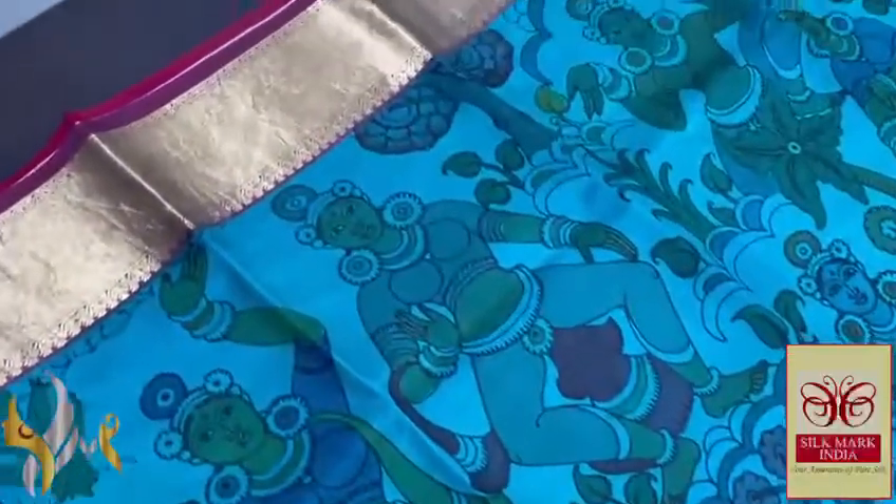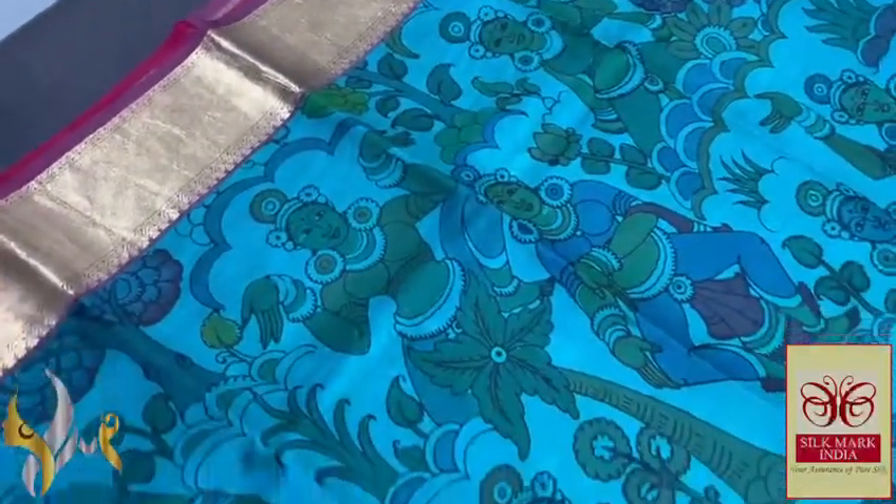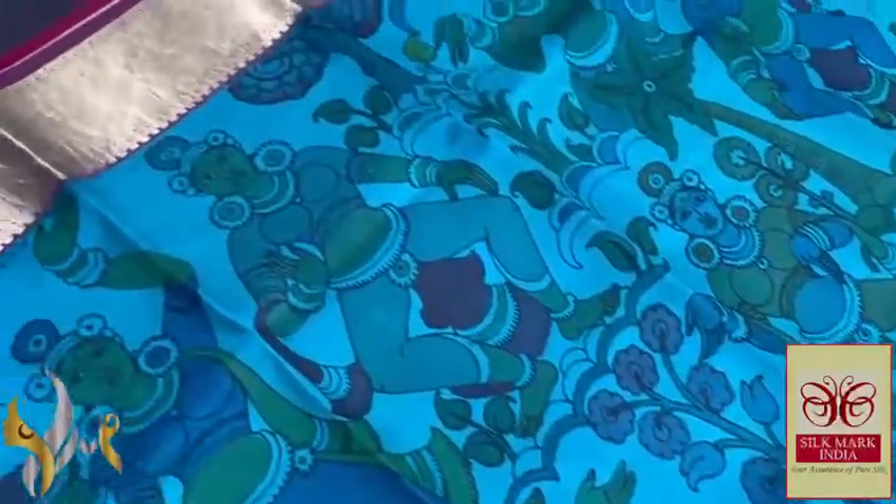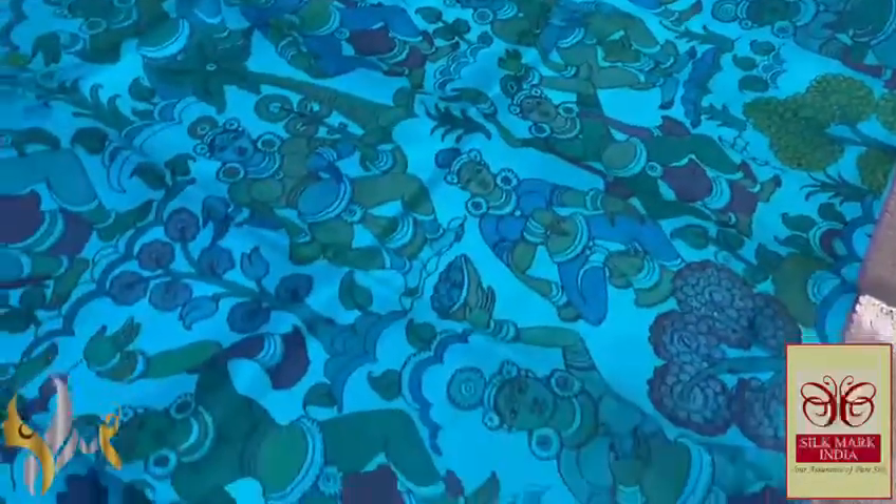The Ellora design is hand-painted very elegantly, penned and painted using natural colors. The complete sari features beautiful Ellora work — cave painting designs with ladies in their postures, very elegantly done in suitable colors on the base color of the sari.